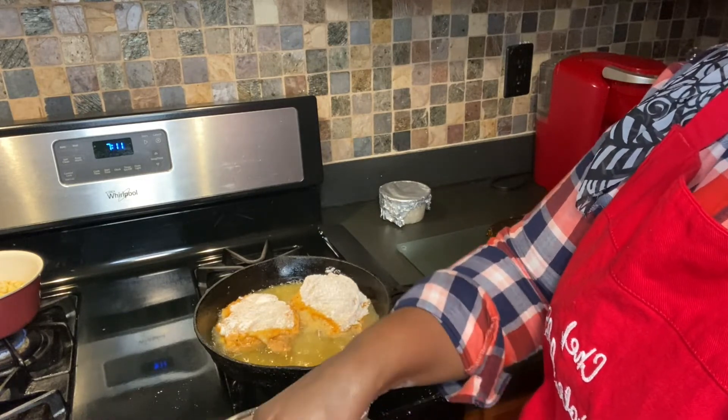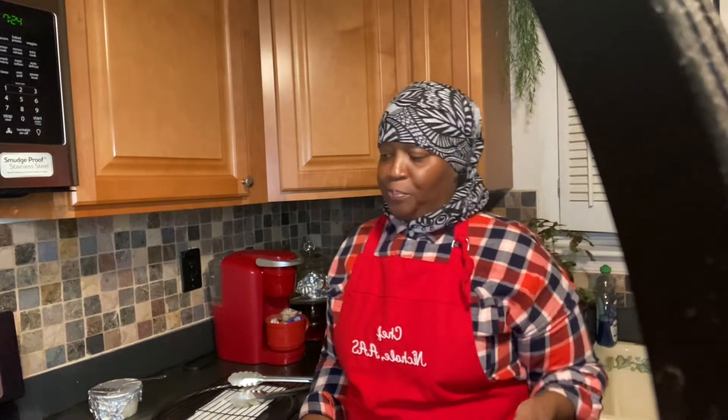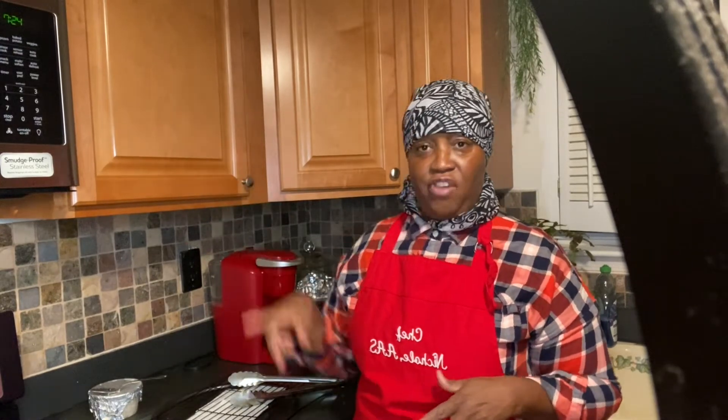I'm back, and I hope you can hear me because I did turn on my overhead fan. The chicken's looking good — it's coming along, looking nice and golden brown, just like it's supposed to.